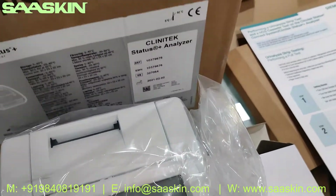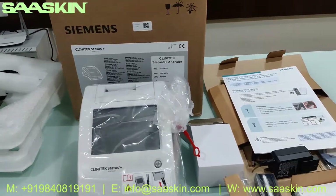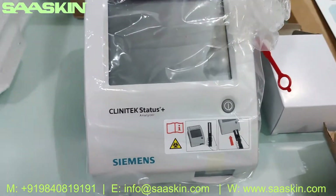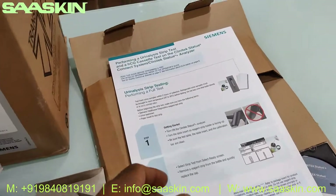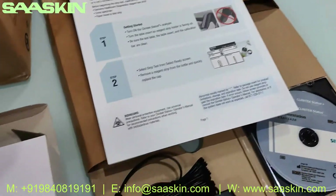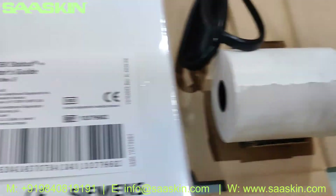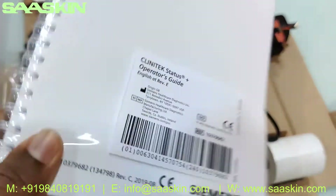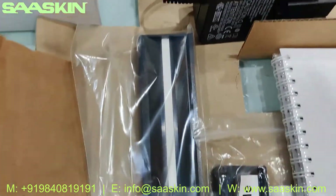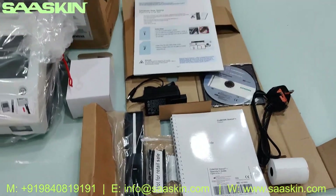Let me quickly summarize the unboxing of the Siemens Clinitek Status Plus analyzer. You get the complete machine, the instruction manual for performing the test, a power plug adapter with cable, a documentation CD, a printer roller paper, an operators guide booklet, a guide insert for the strips, and a spare key for the total setup.